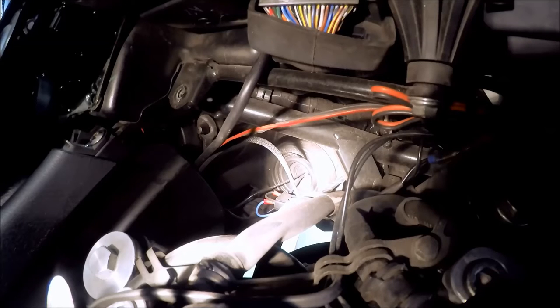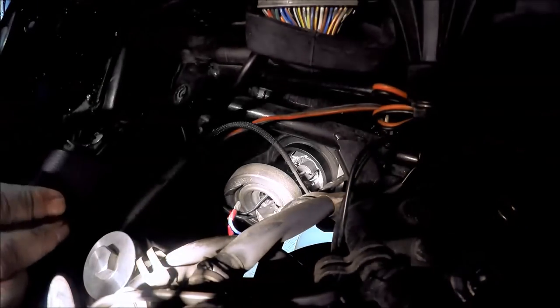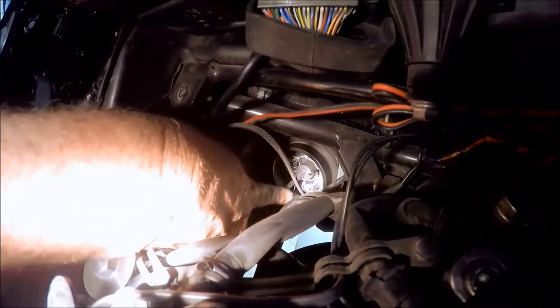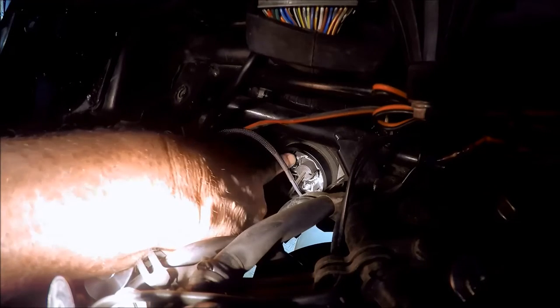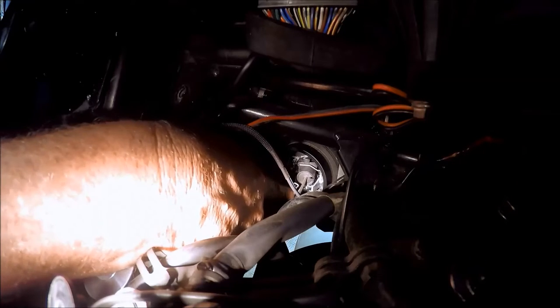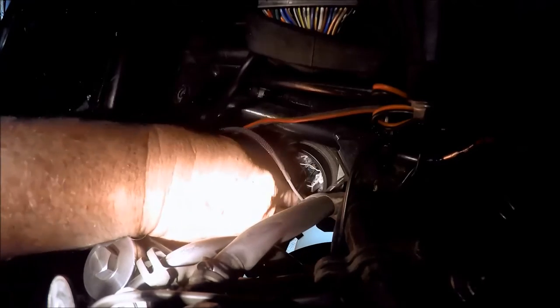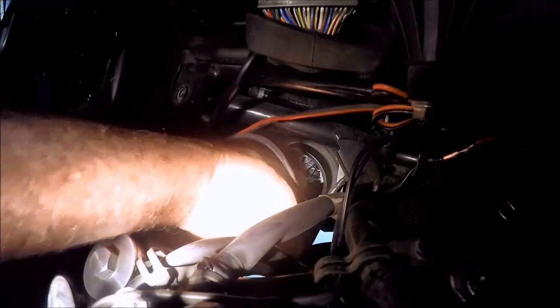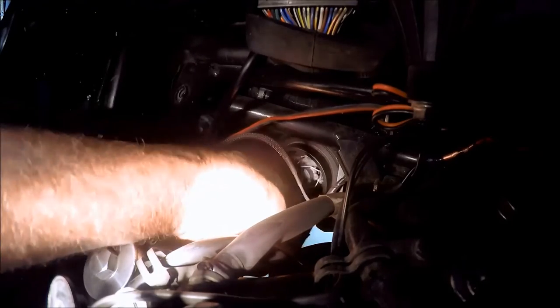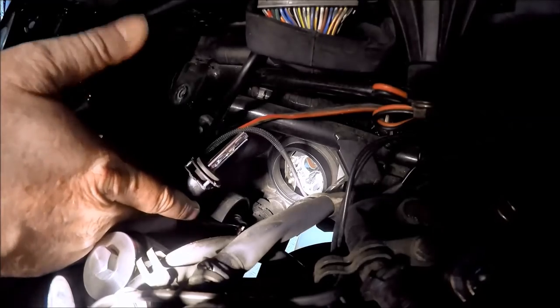I have HIDs installed on my bike and I'm going to take out the left bulb, disconnect it, and install a new LED. Here's the rubber boot — I'm just going to pull that off — and then here is the little spring that I need to release to get the bulb out. I'm going to pull that spring back and now here comes my bulb. There's my HID bulb now out.